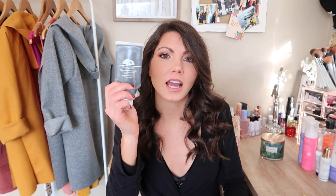I finished this Origins Clear Improvement Active Charcoal Mask. I had this for quite some time and I really enjoyed it — I thought it did really good stuff for my skin. After I washed it off, my skin would feel really smooth and my pores would look really clean. Big fan of this. I would repurchase it again — I have not yet, but certainly something I would get in the future.